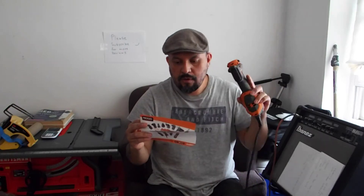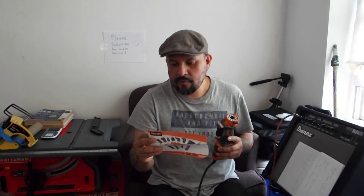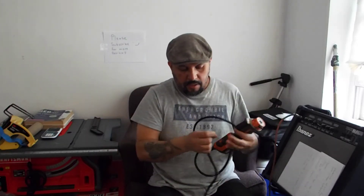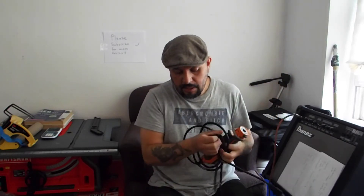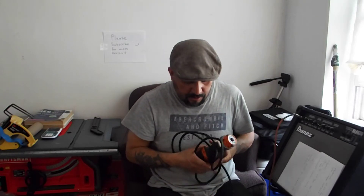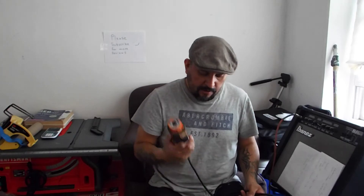You can detach this and attach different tools such as a reciprocating saw, jigsaw, right angle drill, auto hammer, ratchet, right angle impact driver, and a rotary head. So if you don't want to get a bunch of tools, just get this multi-tool and start getting the individual tool heads.